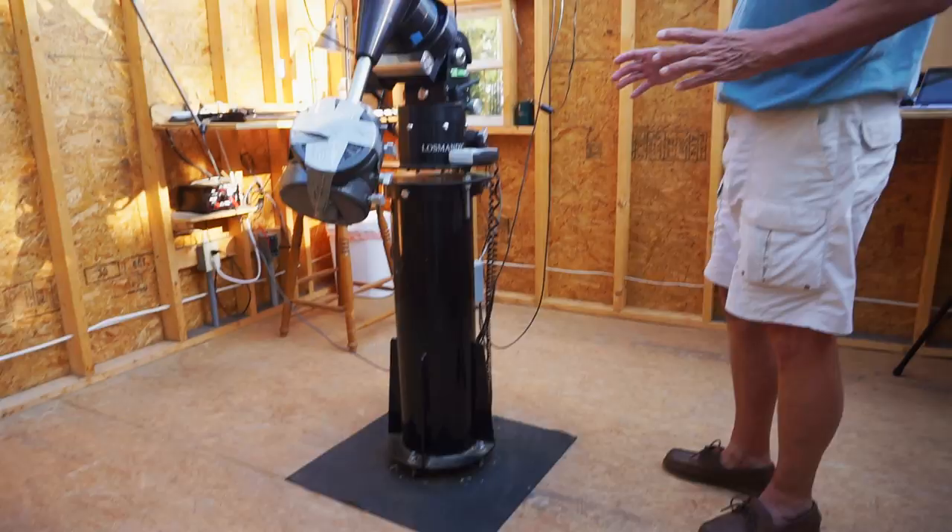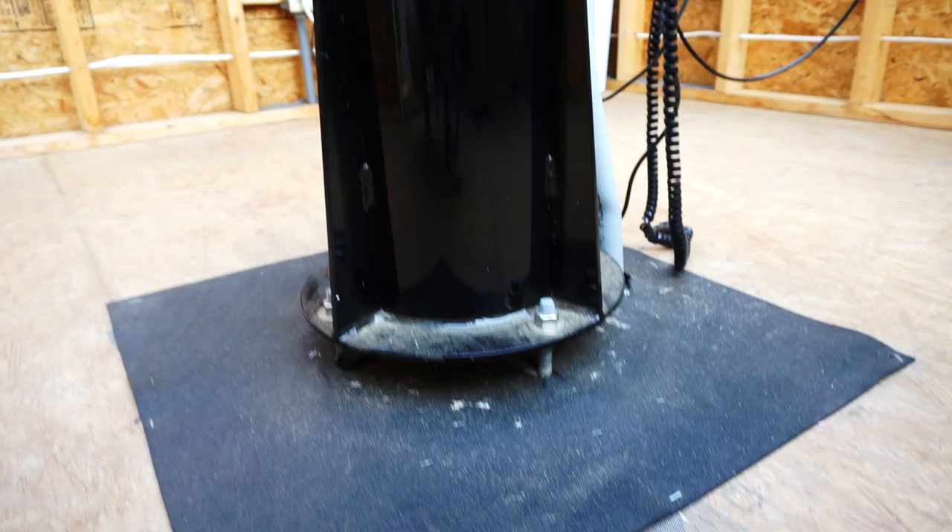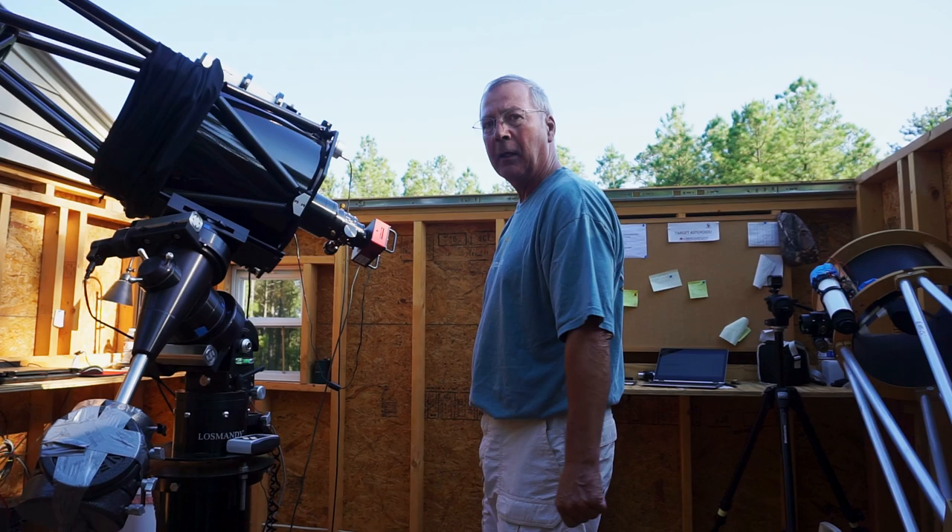The scope and mount are on this pier, which is mounted on concrete that was poured in a 16-inch sonotube, and it's down about 5 feet into the ground. There's probably 800 to 900 pounds of concrete down there, giving us a very solid base. The pier is isolated from the floor — you can't quite see it under this rubberized membrane — but that allows isolation from vibration, so you can be walking around on the floor and not have that vibration translated to the pier, which would impact the quality of your images.